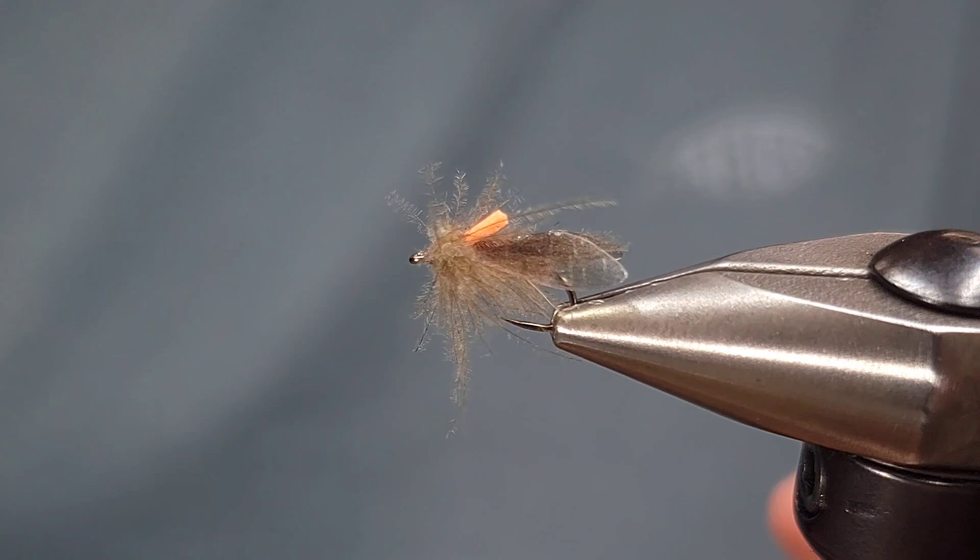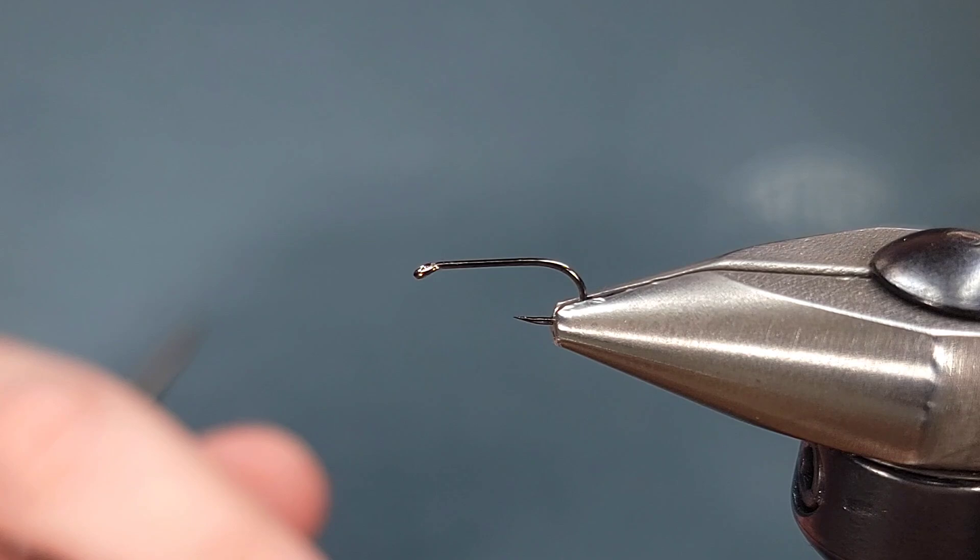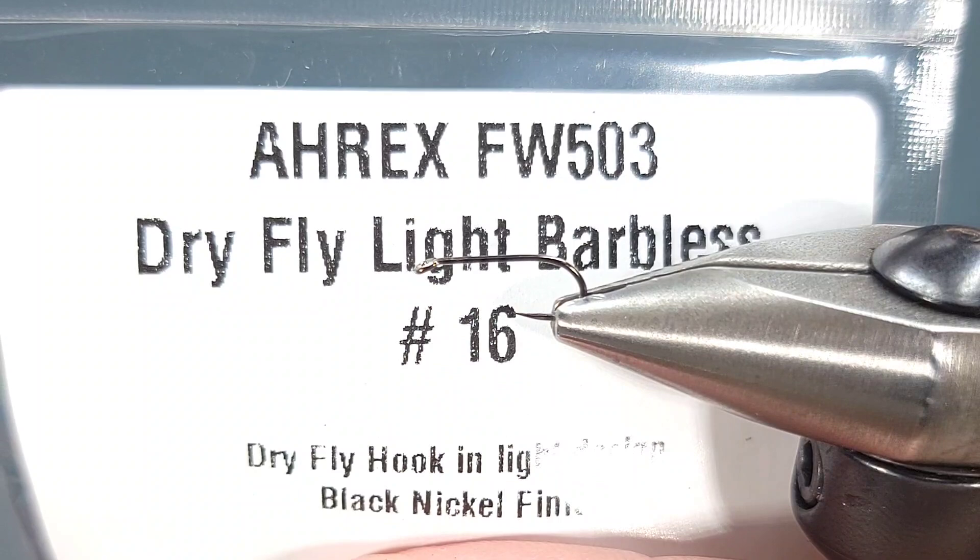For the hook on this fly I'm going to be using the same hook, which is an AREX Freshwater 503 in size 16. This is just a light wire dry fly hook that is barbless — very good for these types of flies.